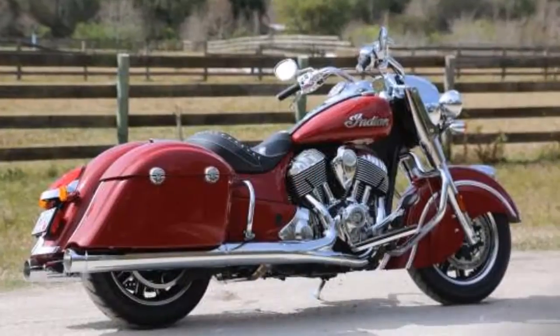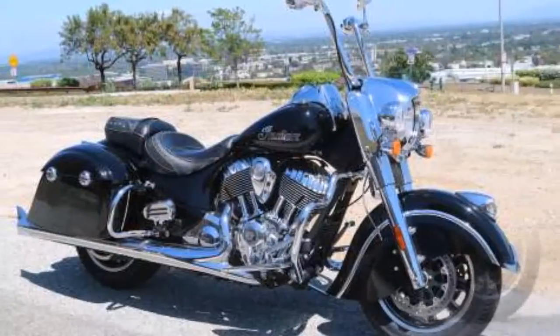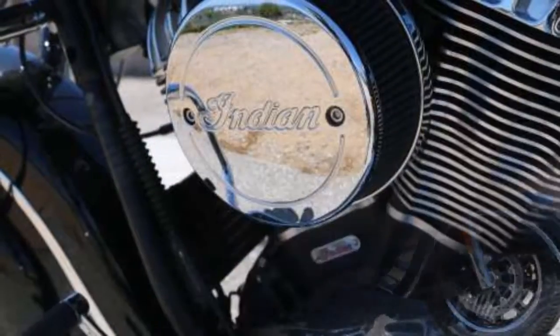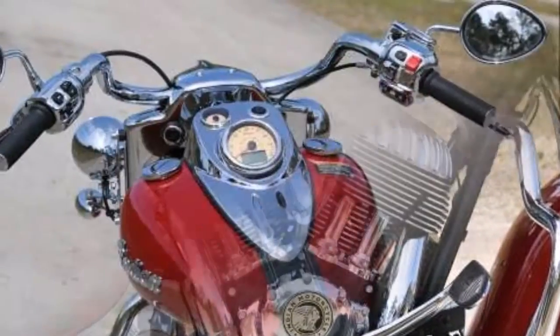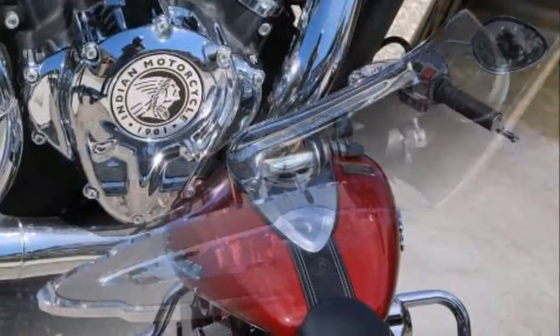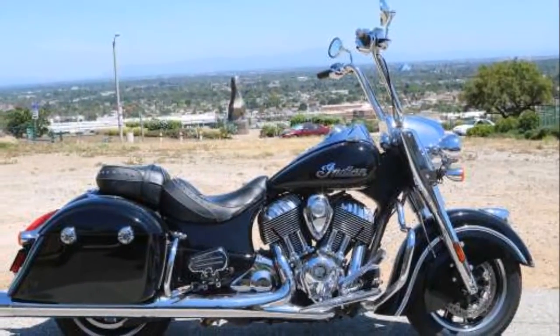There is finally an Indian model for the rider who wants everything and sometimes nothing at all — the 2016 Indian Springfield. Looking for a versatile highway cruiser with hard bags, windscreen, and trunk? You can have that with the fully optioned out touring package.